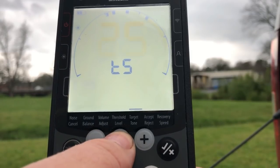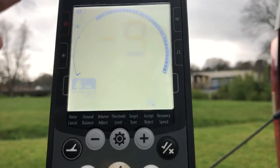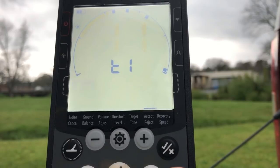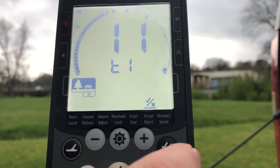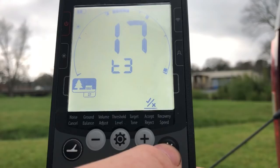We'll hold in the settings button to get out of the advanced menu. Next up is accept and reject — I've rejected everything from negative nine all the way up to seven. We'll hold in the settings button to get to the advanced menu. This is where you set up your tones. The first one is negative nine through 11 — that's tone one. The next one is the nickel range, that's 12 and 13 — tone two. Next one is tone three, which is 14 through 17 — that's where a lot of pull tabs and junk like that ring in.